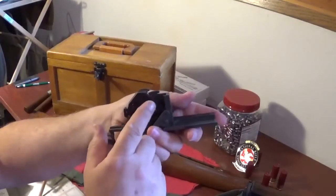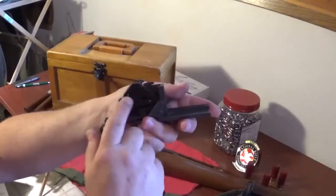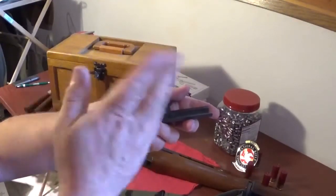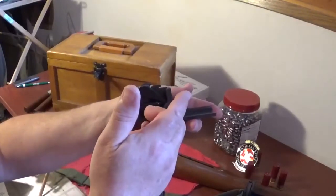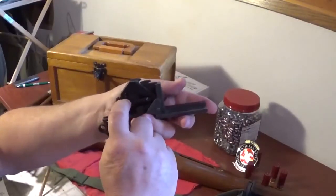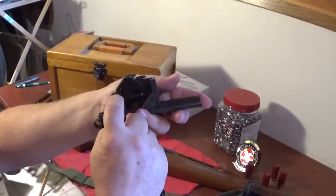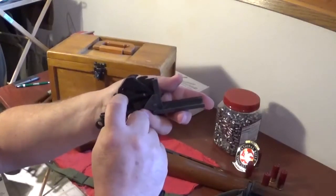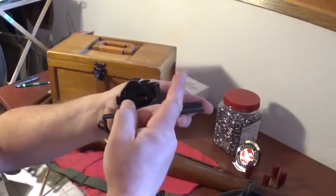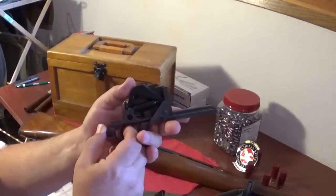There's another thing I wanted to talk about, just for anybody out there. If your M1 starts to double - say you pull the trigger, the hammer goes forward and sets the round off, and all of a sudden it's ba-boom, you get two rounds go off - that's because this area right here has become too smooth. What happens is it slips off the sear and the bolt just falls home. You get a slam fire. That's not good. You don't want that to happen.